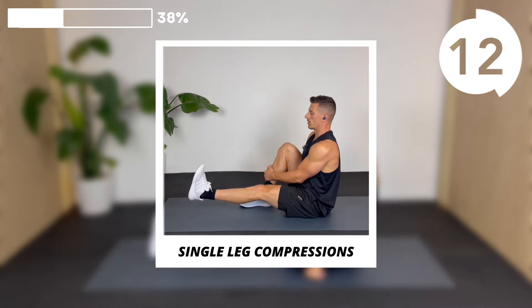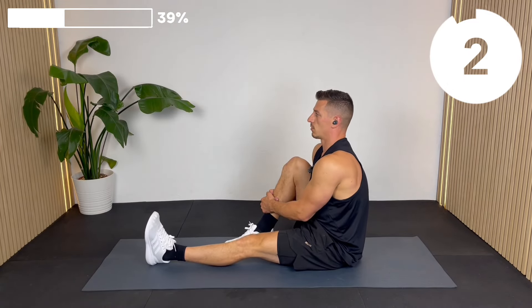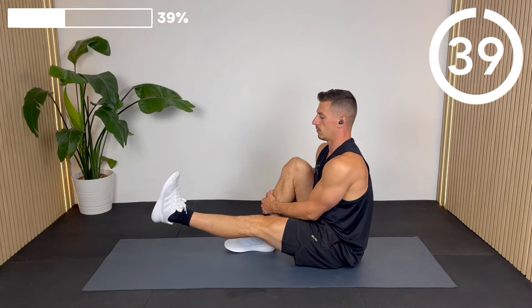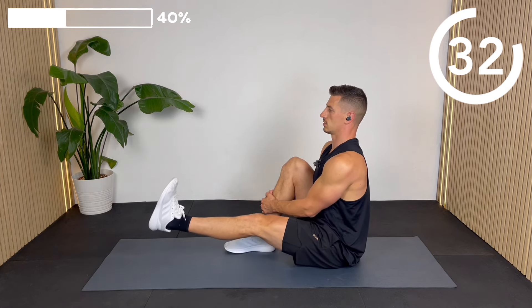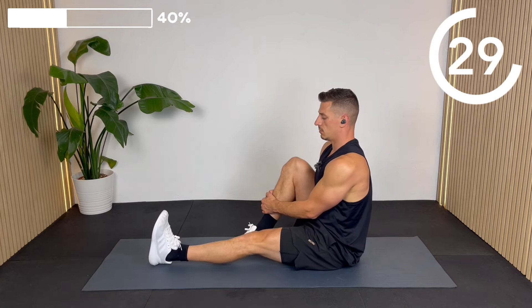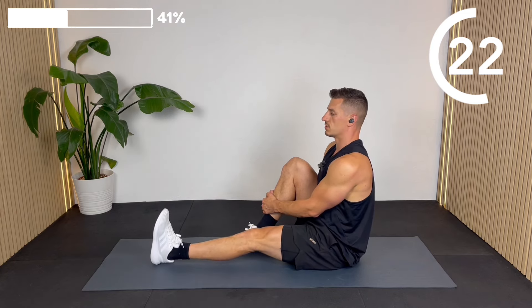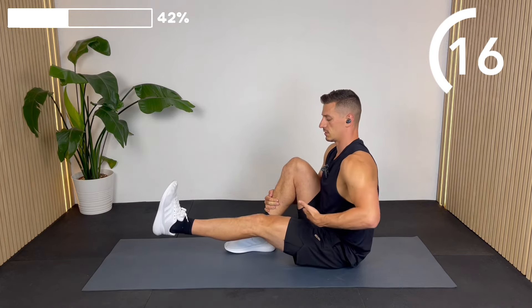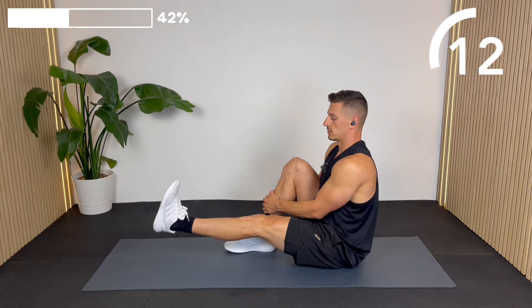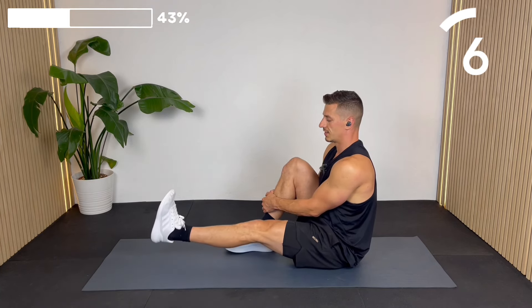We continue working the hip flexors. Straighten the left leg and hug the right knee to your chest — we're going to isolate this hip flexor. You'll feel it in your quad as well, since one of your quads causes hip flexion. Lift, hold for two to three counts, down, straight back up, hold. Try to keep good posture through the spine. Really resist leaning back as you lift the leg — the idea is you're compressing the space between your abs, your chest, and the quad. That's why they're called compressions.